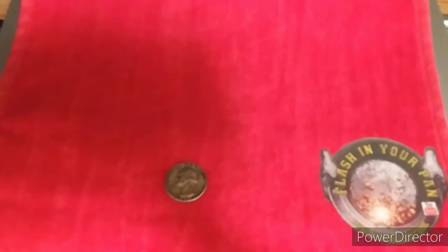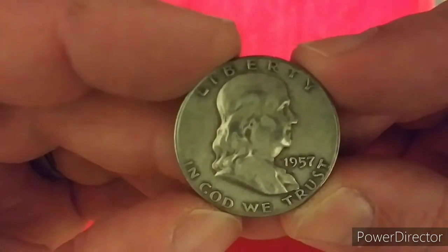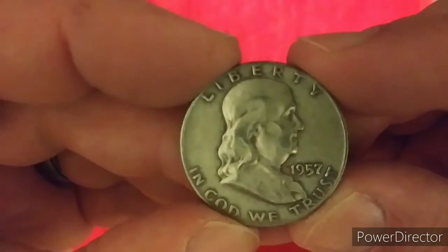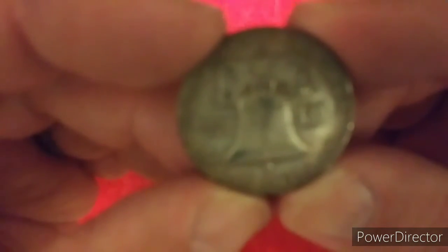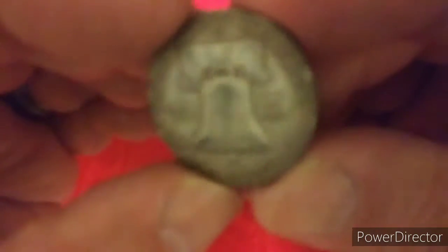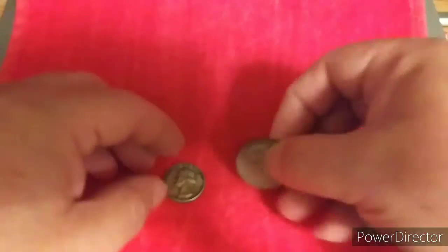And for this one, we have a 1957 Benji. There we go, that one came in good. A 1957 Benji. I love Benjis and Merc Dimes — they are awesome. Got this one back here, pretty toned up and everything, but looking good. So we've got that 57 Benji, looking really nice.